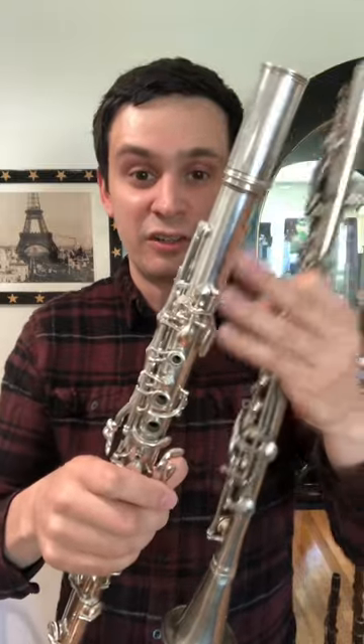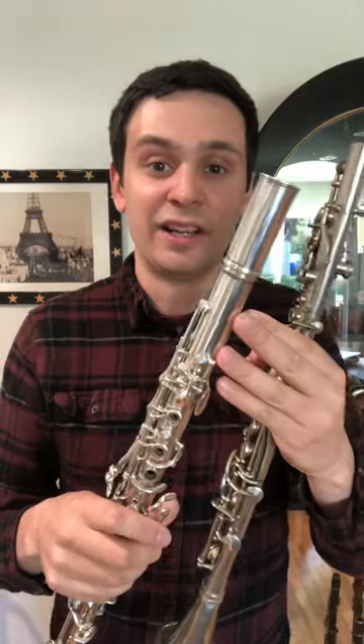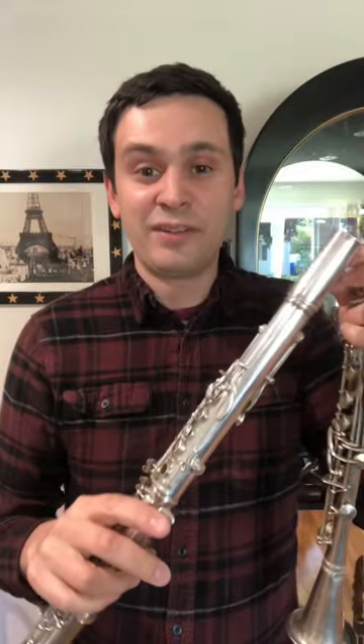Each body joint has an exterior tube which is roughly the same outer diameter as a standard B-flat clarinet, and it has a tube that comprises the bore of the instrument, making it a very complicated and very unusual design.